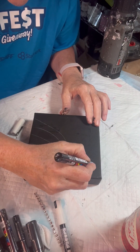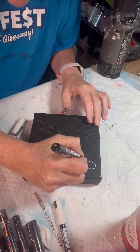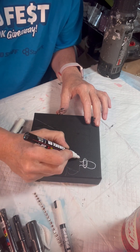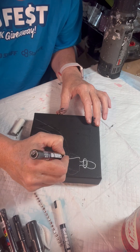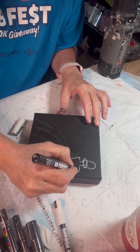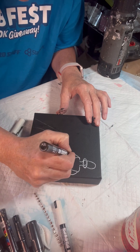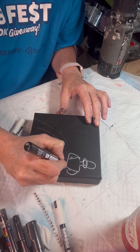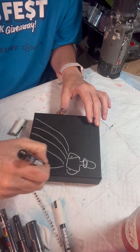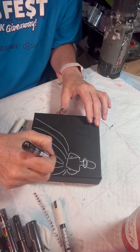Grab a Posca pen or any paint pen and just outline it with the paint. I used white since I'm using a black canvas, but you could do a white canvas and do a black outline, or you could use any color you wanted to. I just thought this would be a little neater. And I am drawing this really quickly, but it doesn't have to be perfect — you're just putting lines on the paper. It's almost like a doodle.